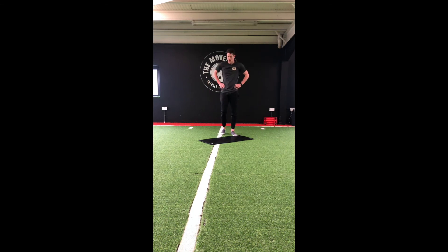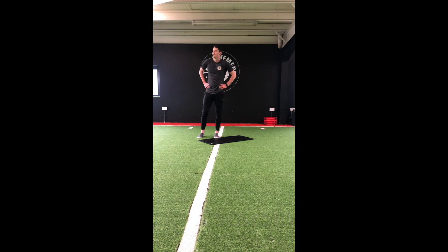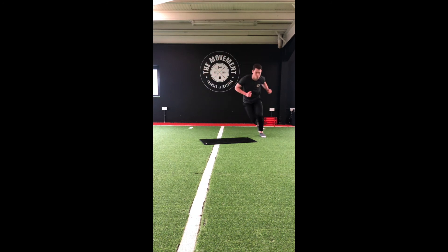3 moves left. On to the lateral bound next. Big jumps side to side — let's try and increase that distance, driving through the ground. Halfway in 20 seconds. Keep that pace up — almost there. Last 12.